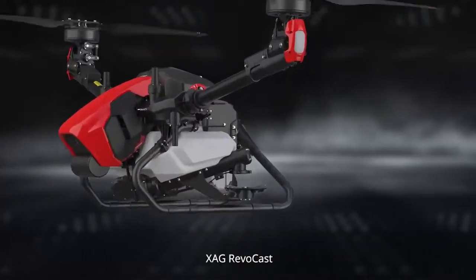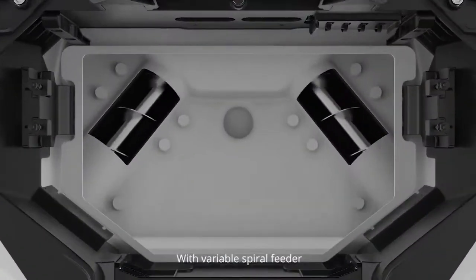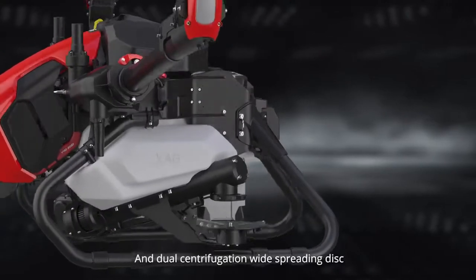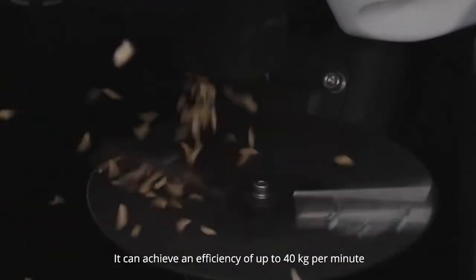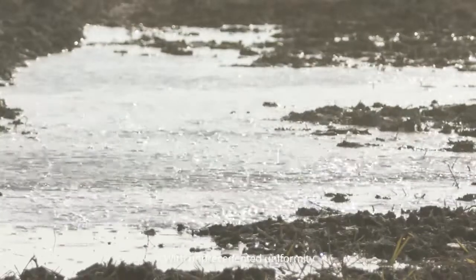The XAG RevoCast redefines granular broadcast with a variable spiral feeder and a dual centrifugation wide-spreading disc. It can achieve an efficiency of up to 40 kilograms per minute with unprecedented uniformity.